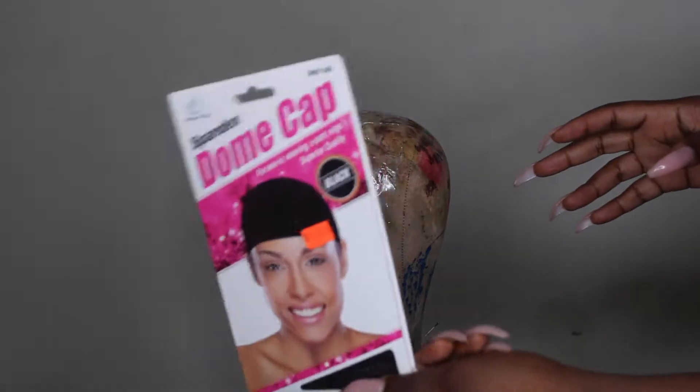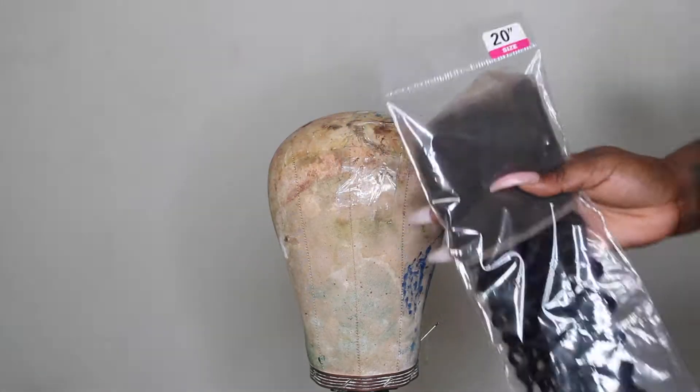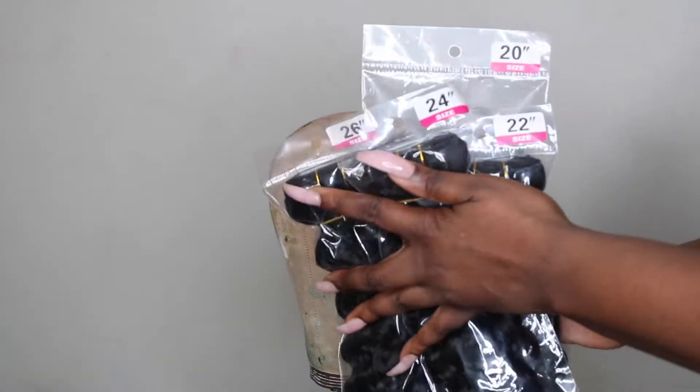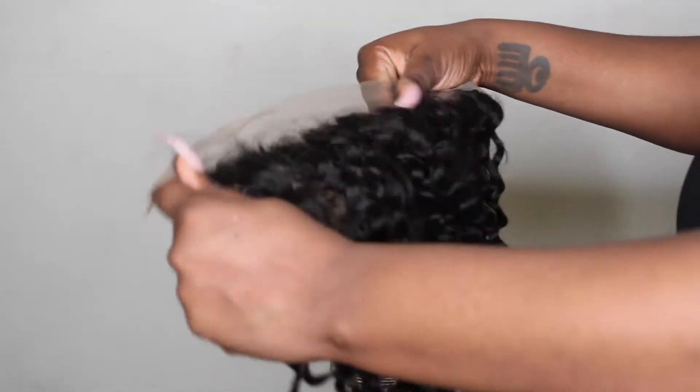We're going to get straight into making this unit. I'm using a spandex dome cap, and here are the bundles and the frontal: 20 inch, 22, 24, 26 — period.